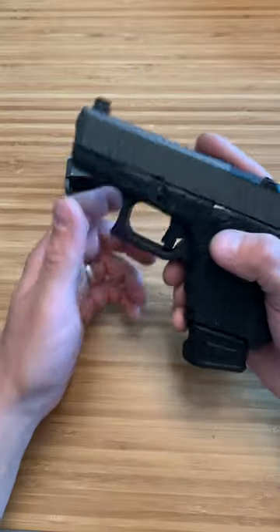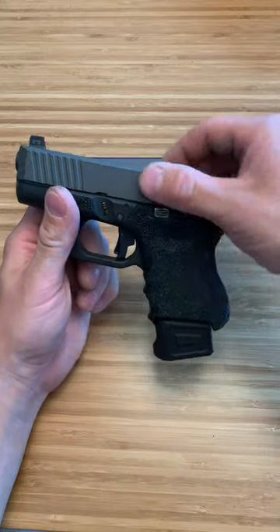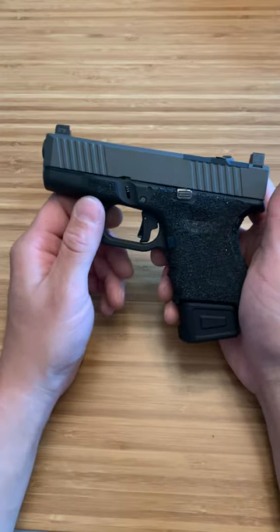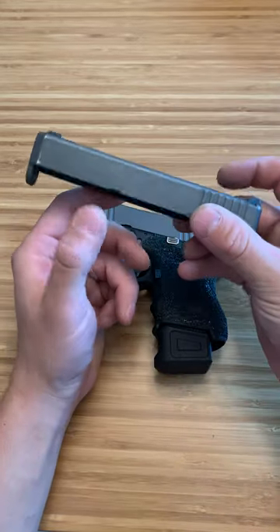Usually when you get a slide that's Cerakoted, it often has a little bit of break-in that you need to do because of the Cerakoting. This honestly has had none — I'm very surprised. This thing has run right on the rails perfectly, no holdups, and it feels great. Both these slides are awesome and I can vouch for the Hooper Gunworks with 9,000 rounds without a single issue.